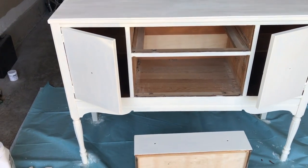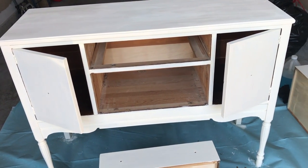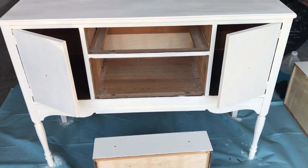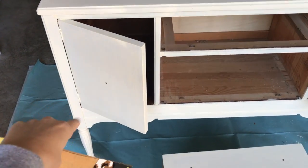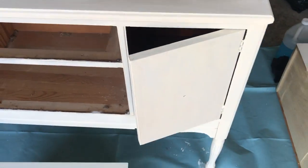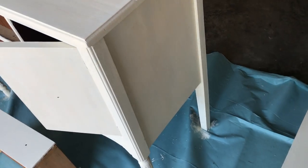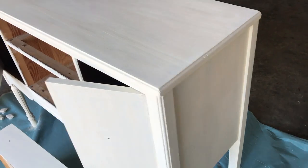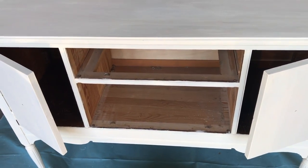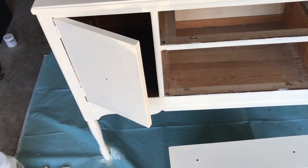A couple hours later the second coat is finished. It definitely took a lot more working in with the brush strokes — going over it maybe two or three times in some areas, especially on the cabinet doors and on top. The top isn't perfectly covered because my sister did her best to save it from tons of water damage, but that's okay since I'll be putting a runner over it. The doors and drawers needed maybe three coats. Annie's chalk paint covered a little better than the Americana Decor paint.